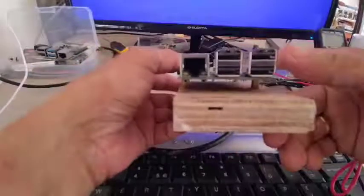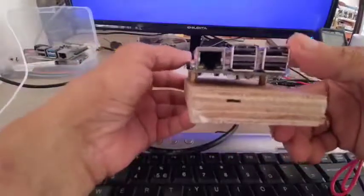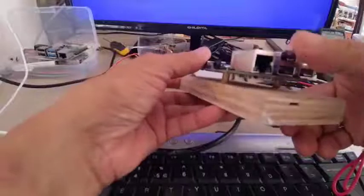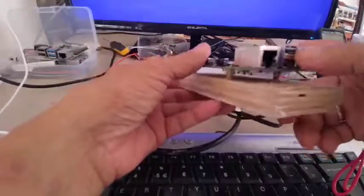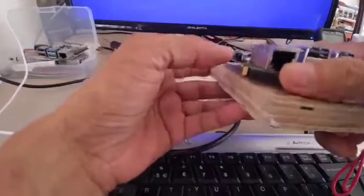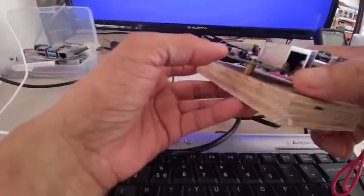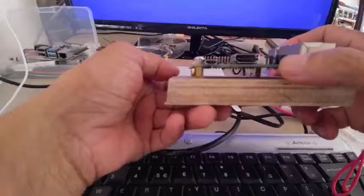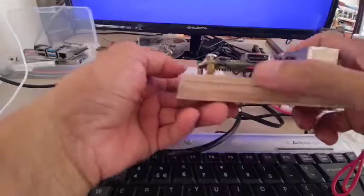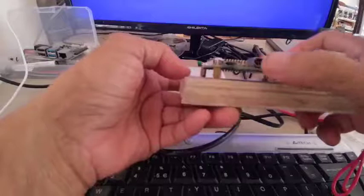First, what are the ports available in this Raspberry Pi 3? I have here four USB ports — I think this is USB 2.0. I have here my Ethernet port for my hardwired LAN. And I have here the sound jack. This one is using an ordinary HDMI.